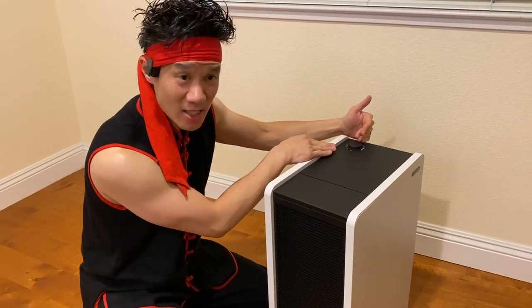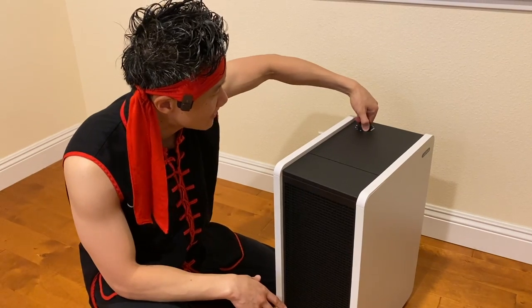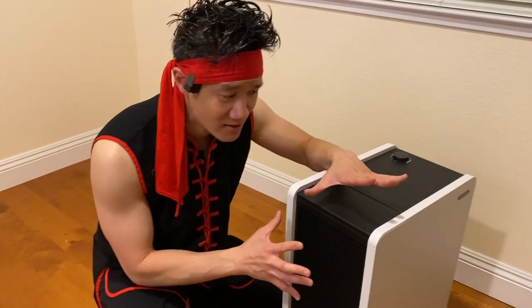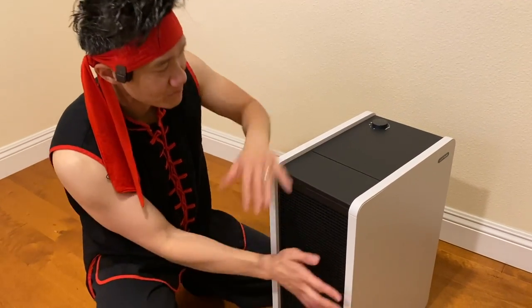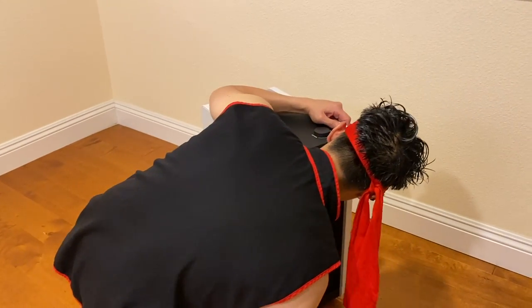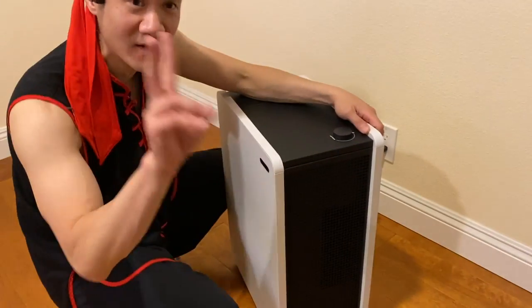It's actually already running — it's been running on level one so it's super quiet. You turn it up to level two, it's a little bit louder, not noticeably louder but it does move a little bit more air. This is the intake right here, and the side over here is where the air comes out. If I just hover over here you can see my headband moving — that's the amount of air flow on level two.